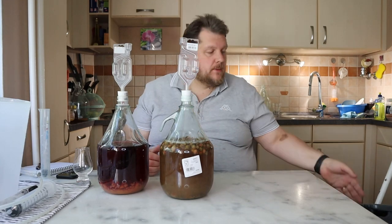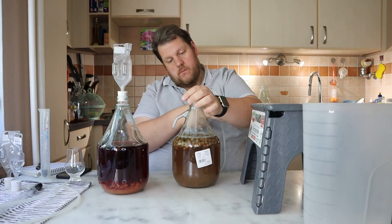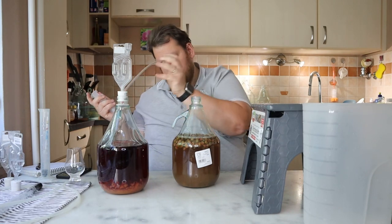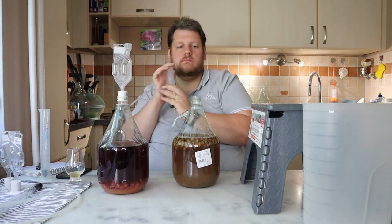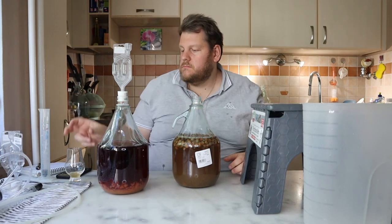First of all we make the roses. Let's try first — does it really have enough flavor? Let me go inside and suck a little bit before we start here.